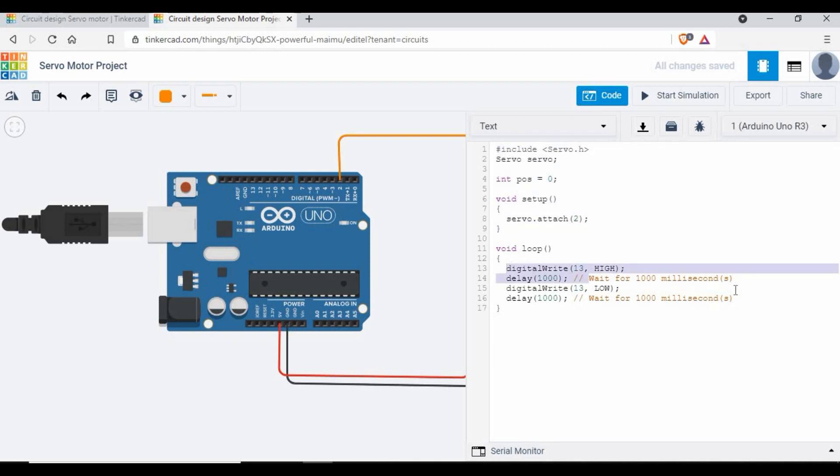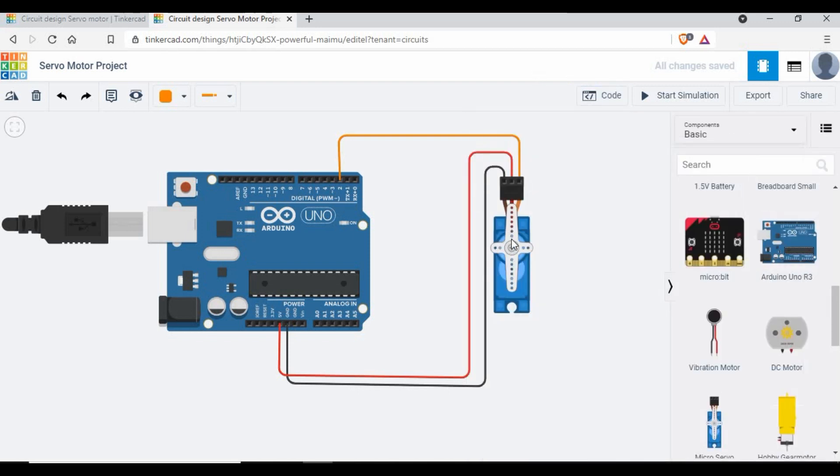Now we need to write the code to make the servo motor rotate from 0 to 180 degrees. The servo motor has a fan-like arm that rotates from 0 to 180 degrees, and we also want to rotate it back from 180 to 0 degrees. We need to send the signal in a way that tells it to rotate from 0 to 180, and then back from 180 to 0.